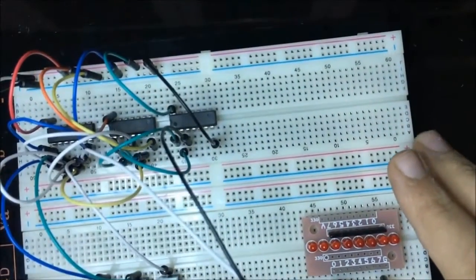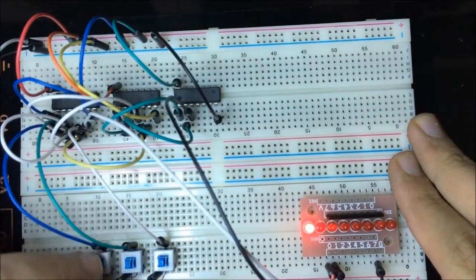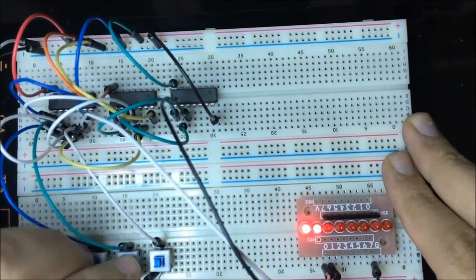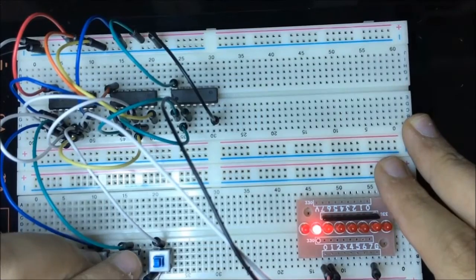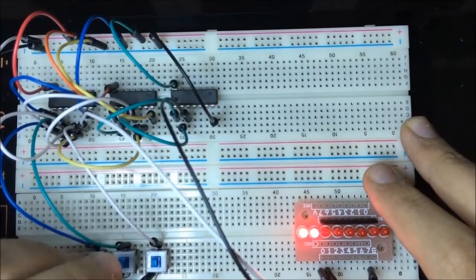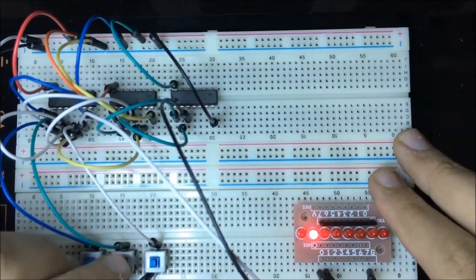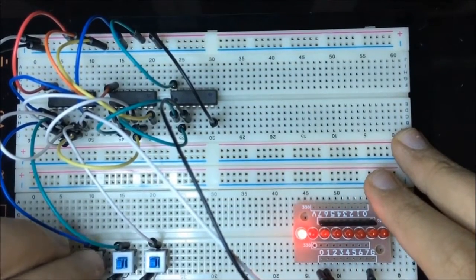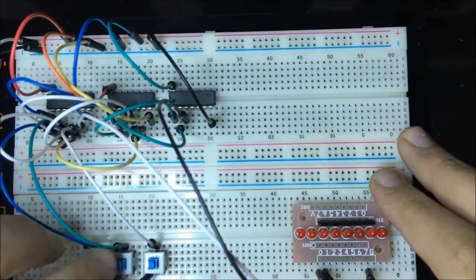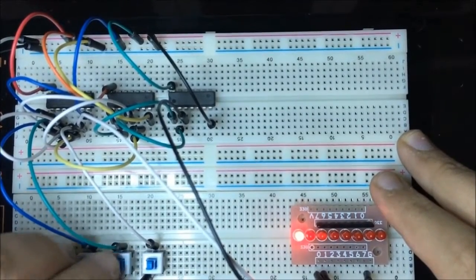Let's test the full adder. One, zero, zero: sum is 1, carry out is 0. One, one, zero: carry 1, sum is 0. One, one, one: sum 1, carry 1. Zero, one, one: result is zero, one. Zero, zero, one: sum is 1. Everything is working fine.